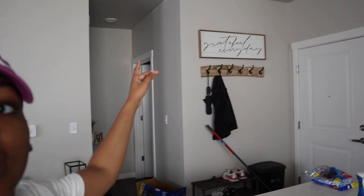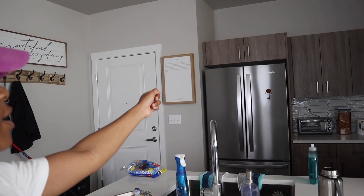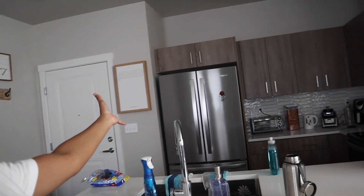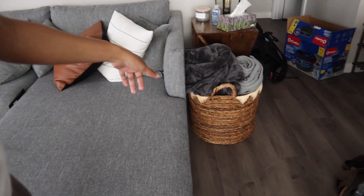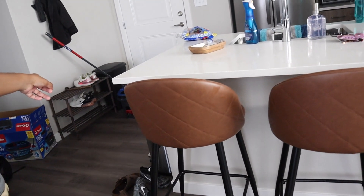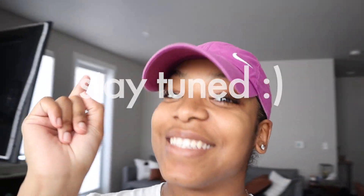Some new updates since I last saw y'all: I've hung a coat rack and a sign above it that says 'Grateful Every Day.' Right here I've got the 1 Corinthians 13:4-8 verse about love, along with stuff from Home Goods. I have a coffee table with lovely throw pillows from Woven Nook. I was also able to get a little basket from Home Goods to hold my blankets. This shoe rack is also from Home Goods, and this plant stand is from Amazon. I think that's everything for now — stay tuned.